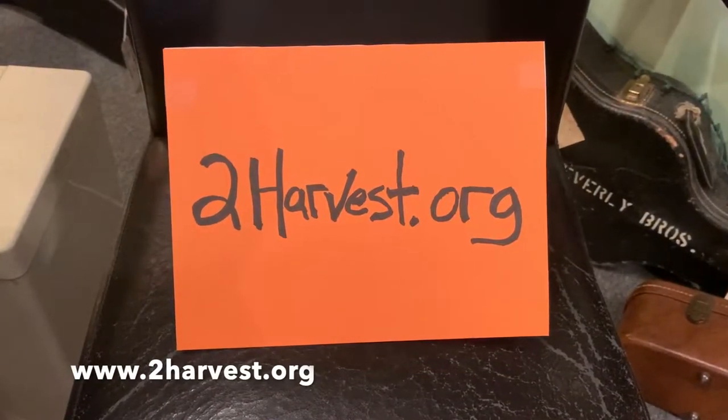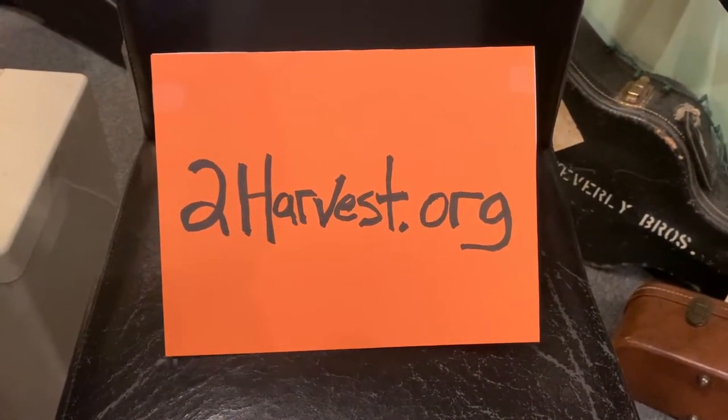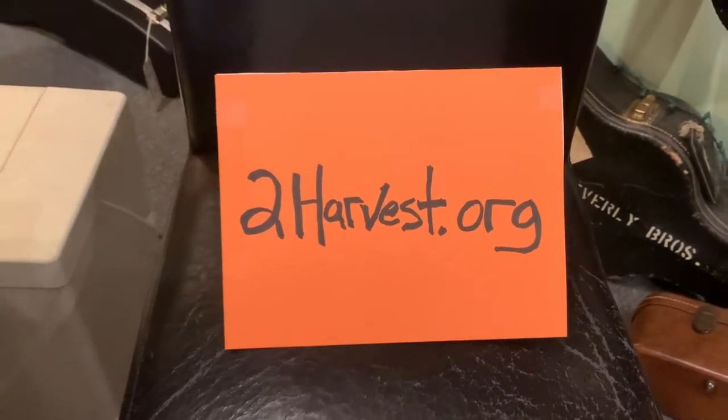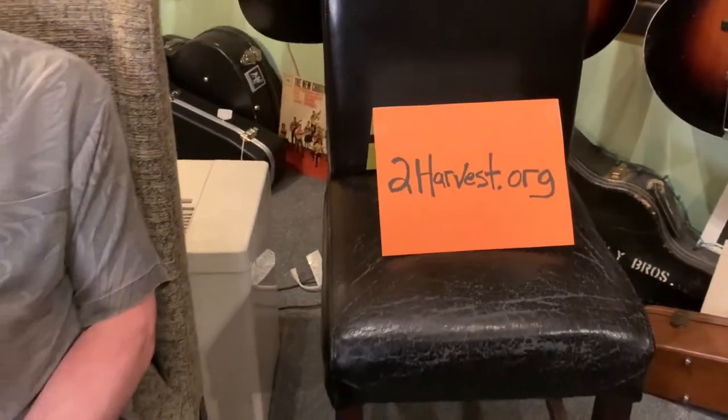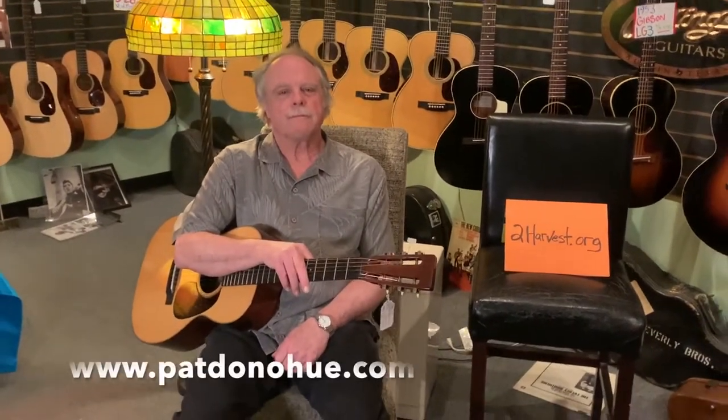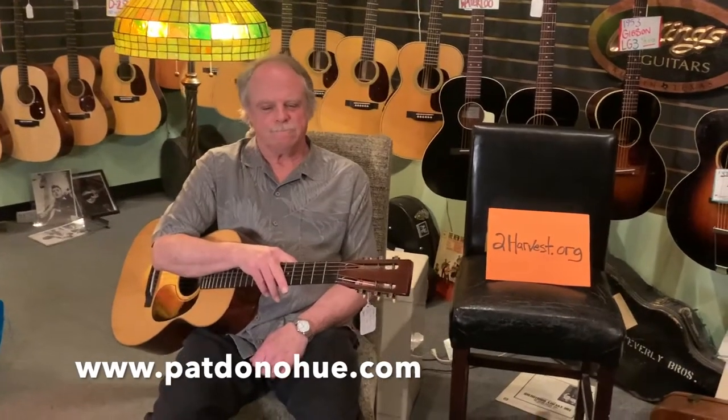Hi everybody, this is a Willie's video brought to you by Second Harvest. I bet you got ten bucks you can send these guys for food for the people that need it. This is Pat Donahue, who's gonna do a series for us for you to enjoy at home. Say hi Pat. Hey, how's it going?